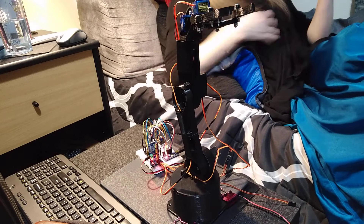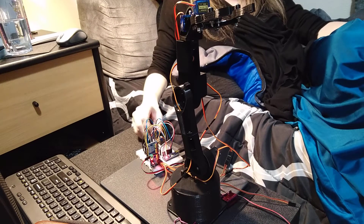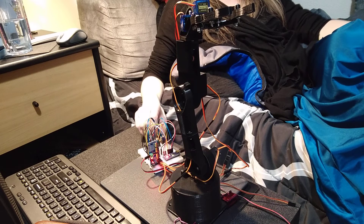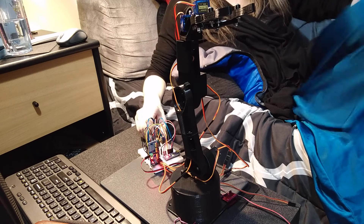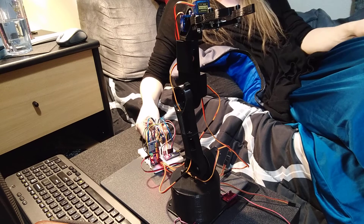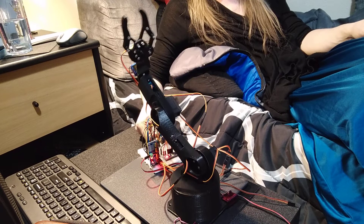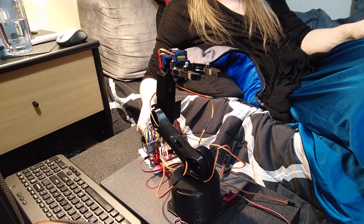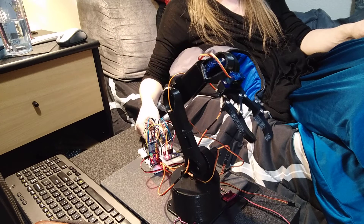Hey, it's me again. I found a couple more potentiometers on a set of speakers I tore apart. The circuit board had a couple nice knobs, and so I was able to get more of the axes of movement on this arm working.